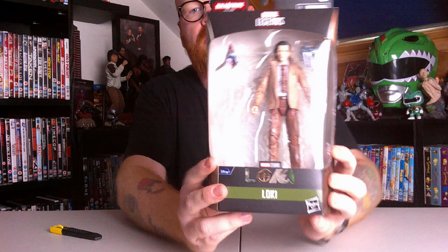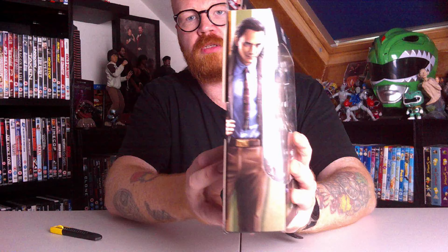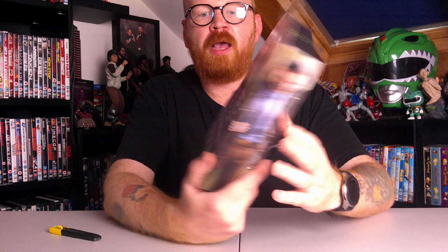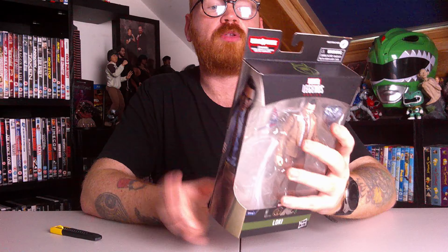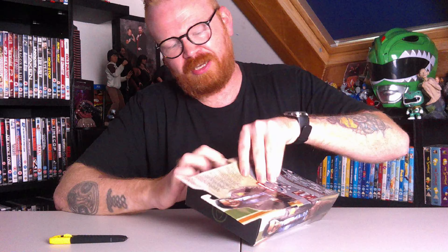Just giving you a quick look there - you can see that's him in the box. You've got the side there, and it's the same again. You've got the kind of Build-A-Wave look, and another bit of description on the back. That's the overall packaging - so let's get on to the unboxing, where you get to watch me unboxing a toy. Here we go.